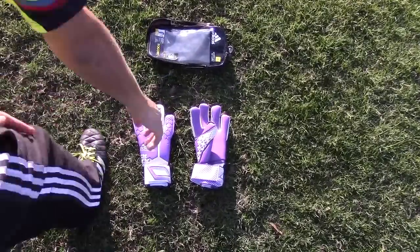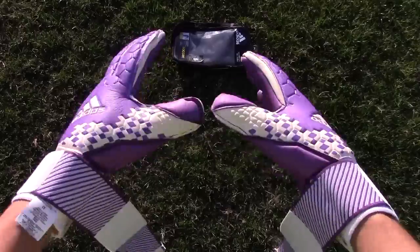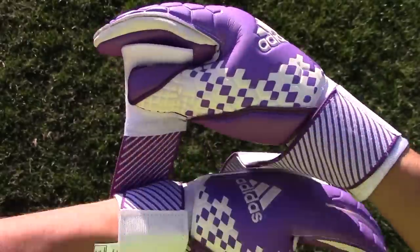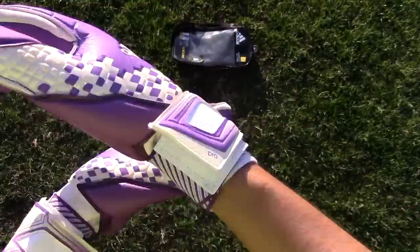The Adidas Predator Pro comes with a lot of features that reminds me of the older Response Pro model. The first thing is that it has that bandage stretch wrist strap. I love the wrist strap style — it's the perfect customizable fit and you can get a super tight fit around your hand. It's also got a neoprene wristband for a good customizable and malleable fit so it can form around your wrist perfectly.